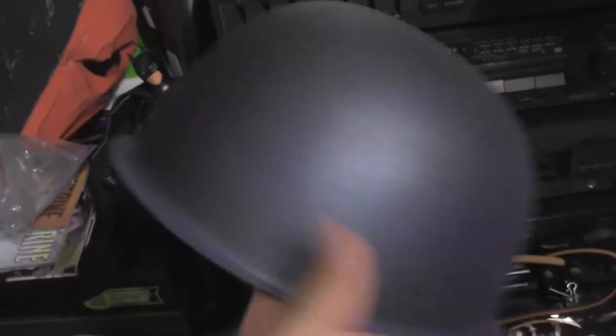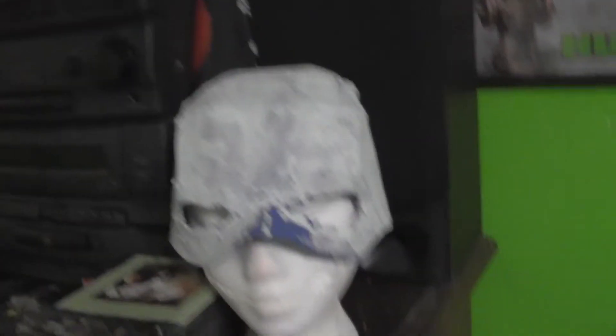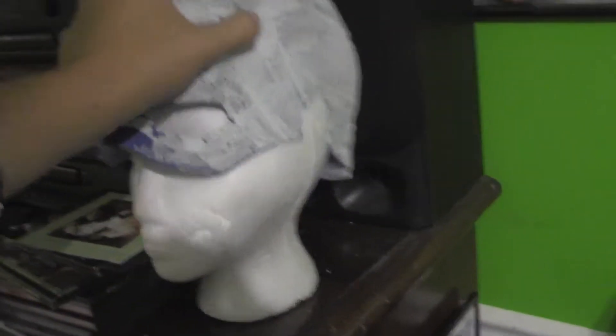This is my Captain America helmet I've been working on. I'm buying a bunch more helmets so I can make more and sell them. Hopefully they'll turn out better than this one did — I really like the way this one turned out. This one was more of a test subject but I do have a better one in other places.